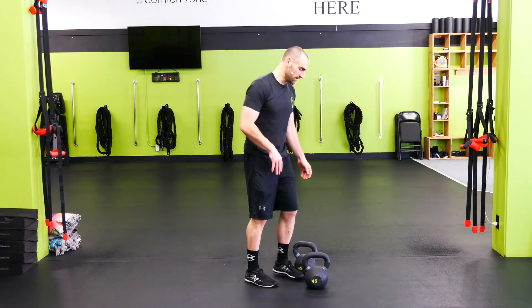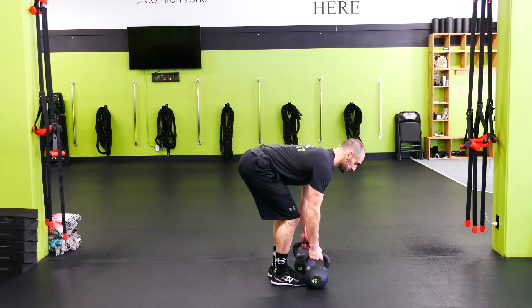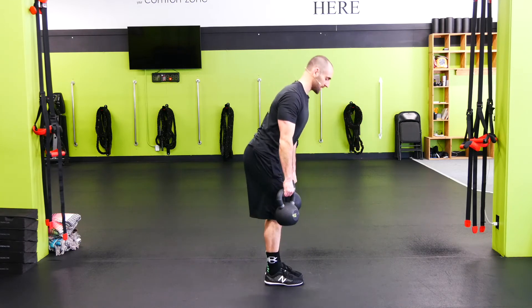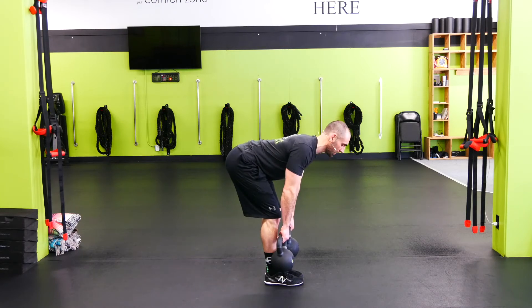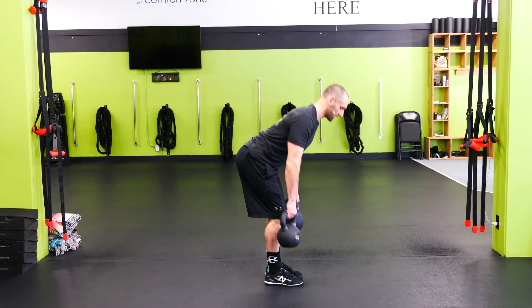Two kettlebell RDL — grabbing two kettlebells. Nice tight back, tight shoulders. Want those kettlebells to go in front, hamstring stretch at the bottom. Shoulders are back, back is flat — cranking out reps.